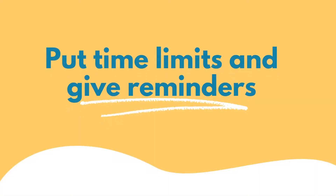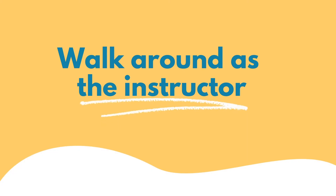Put a time limit on the interaction and give them reminders. For example, over the next five minutes you've given them the prompts — a couple minutes in, remind them: three minutes left, you should be moving on to the other person speaking. One minute left, let's close this up, wrap it up, and be ready to present to the class.